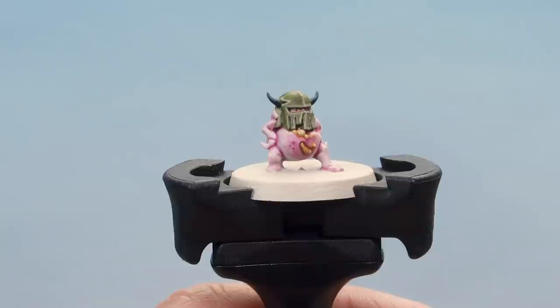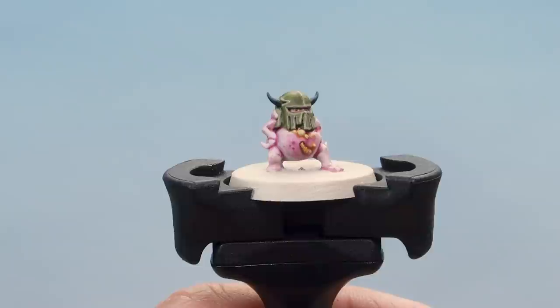And there we go — with that, our nurgling is complete and ready to be snipped off the base and added to our Plague Marine Champion miniature. I hope you've enjoyed the video. Happy painting.